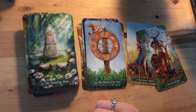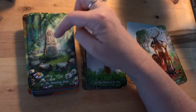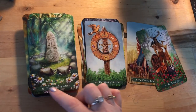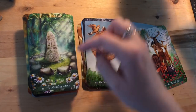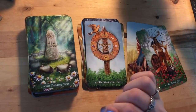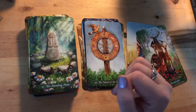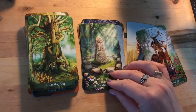Then we have the Standing Stone — our Justice card — with scales on it, a labyrinth down below, and a spider weaving a web in front. There are daisies or chamomile flowers and it has 'harm none' inscribed, which is Wiccan advice. I'm not Wiccan but I prefer to choose not to harm when I can. The scales look pretty well balanced.